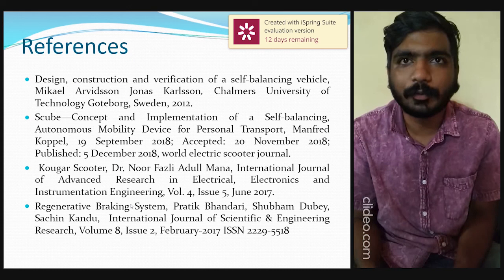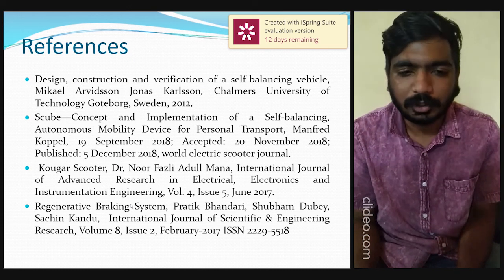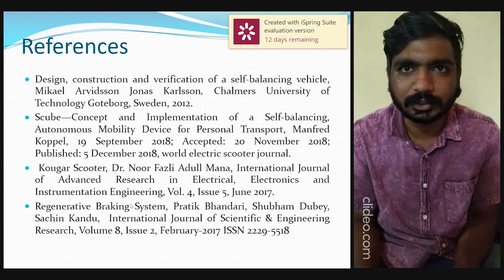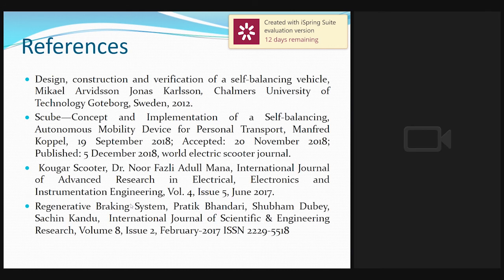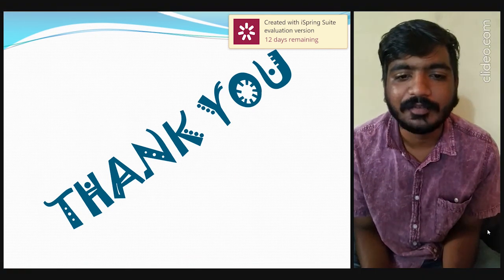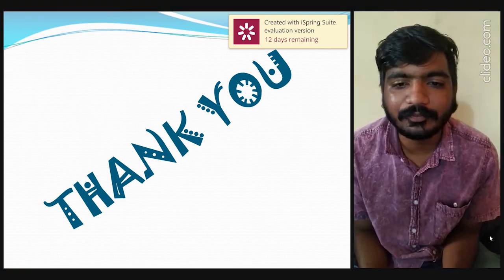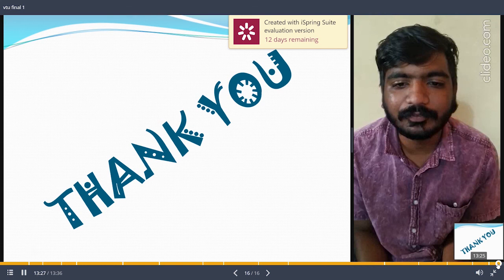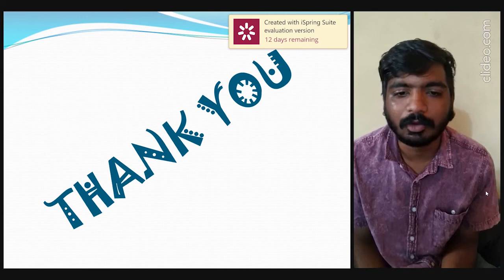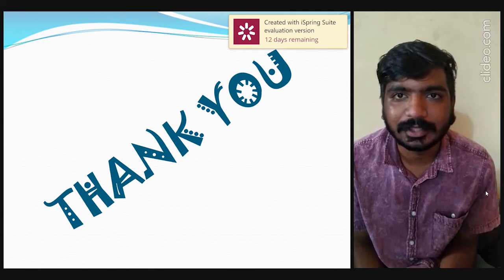The next slide covers our references — four references that we tried to implement in our project. It is an immense pleasure to be part of Avishkar. We heartily thank the organizers for giving us a platform to exhibit our talent. We hope we have done justice. Thank you.